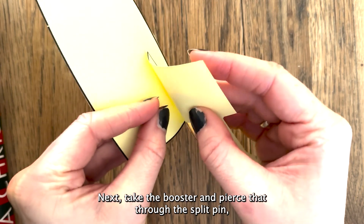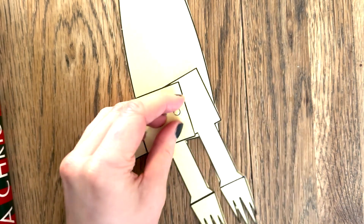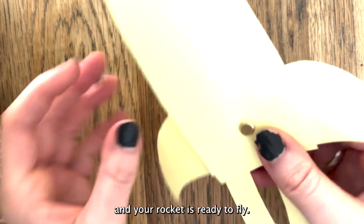Next, take the booster and pierce that through the split pin, followed by each of the fins. Split apart the tails of the split pin to secure, and your rocket is ready to fly.